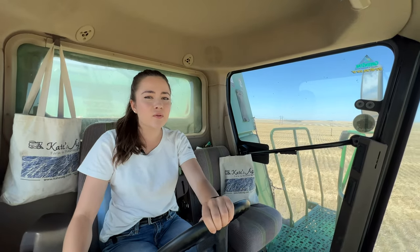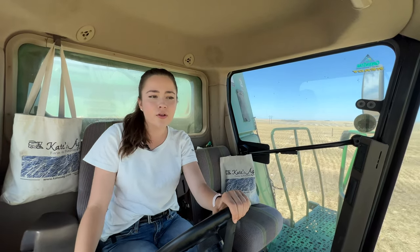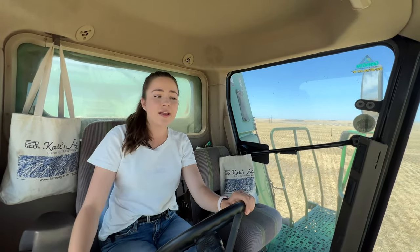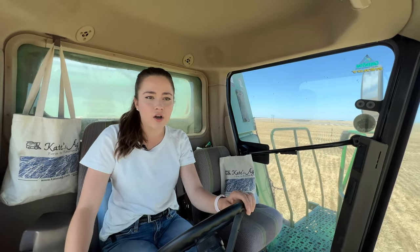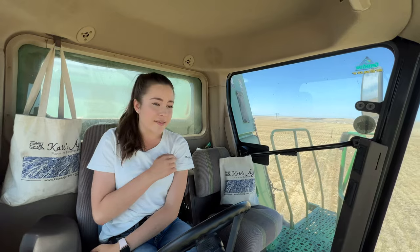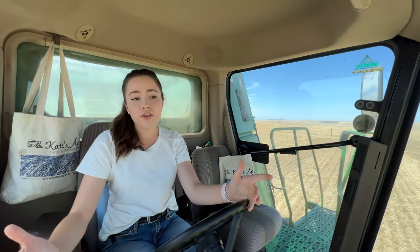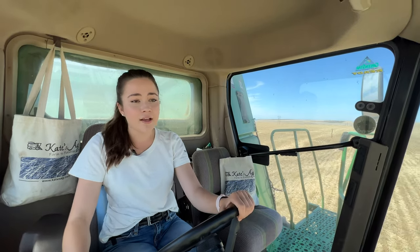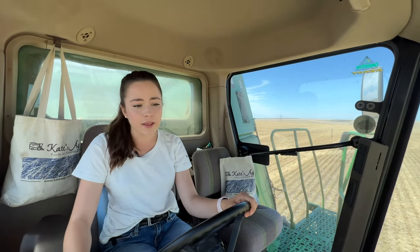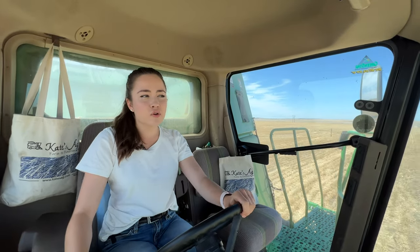Thank you so much for watching today's video. Make sure to like and subscribe to learn a little bit more about how your food gets to your table. You can also visit the Kate's Ag website, katesag.com, and purchase a Kate's Ag shirt that's grown and sewn in the USA or a Kate's Ag tote bag that's also made in the USA. And you can follow Kate's Ag on Instagram, TikTok, Facebook, Pinterest, Twitter, and pretty much everywhere else. Thank you so much for watching.